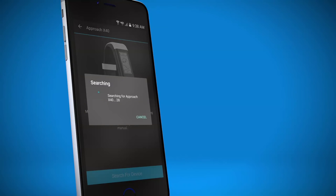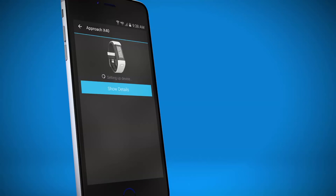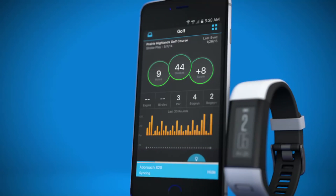Now, follow the steps within the app to wirelessly pair your devices. You can also watch our other tutorial video in this series, Pairing Your Phone. Once your devices are paired, you can use your GPS golf band with AutoShot to upload data automatically to your Garmin Connect online account.